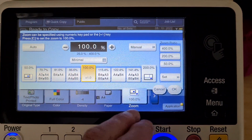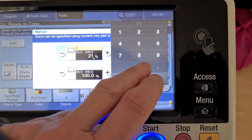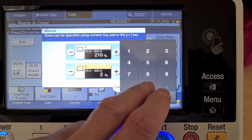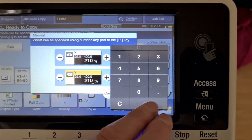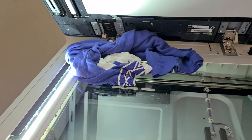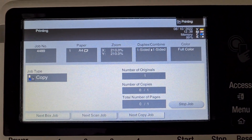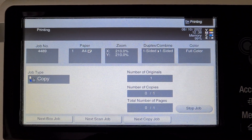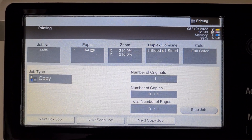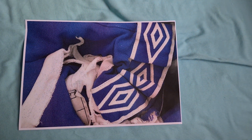I think we're going to enlarge this one. I don't know how it's going to look. Yeah, that's come up looking quite interesting — the shapes and that.